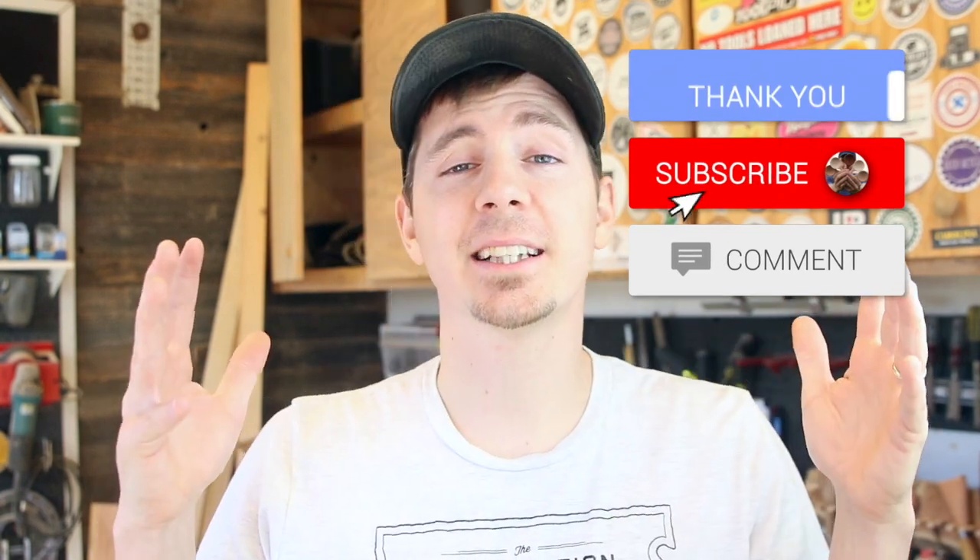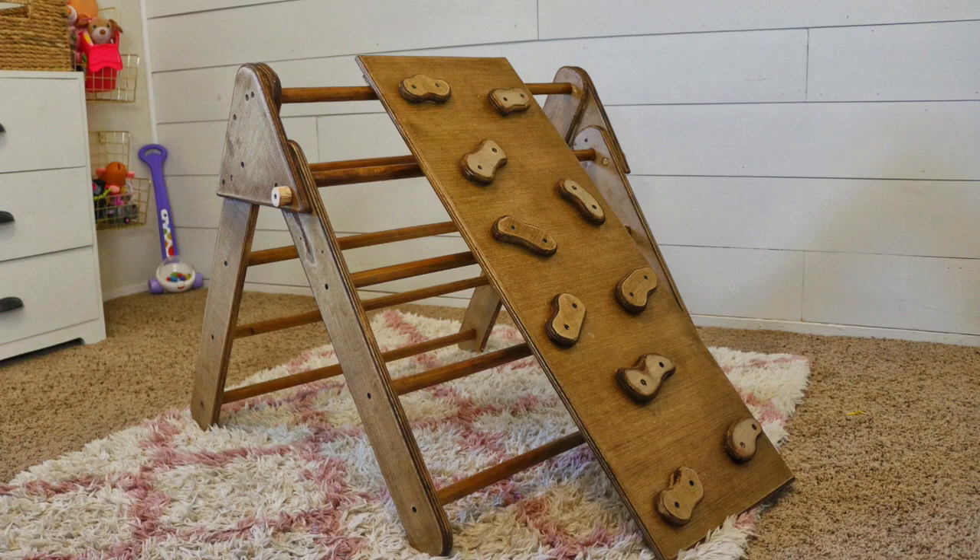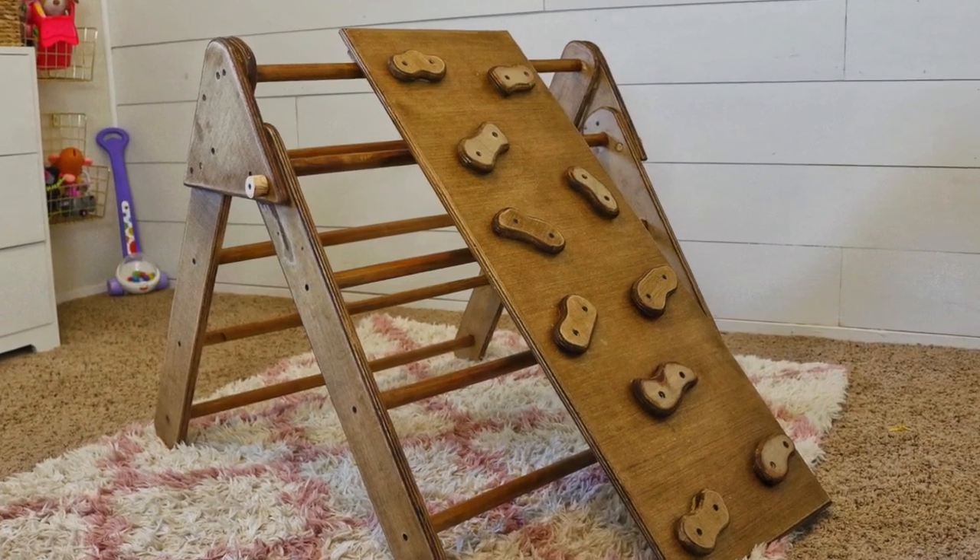Alright guys, thank you so much for watching. I hope you enjoyed this video — I appreciate you sticking around to the end. If you did, please like the video and subscribe. Stay tuned for the follow-up video to this build — the next video will cover the actual Pickler Triangle, which is the focal point of the entire build. Thank you guys and I will see you in the next video.